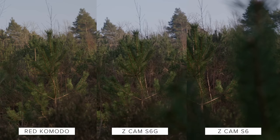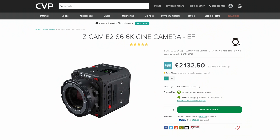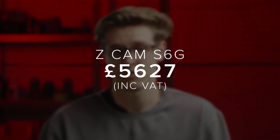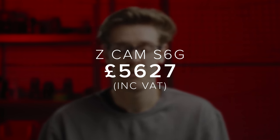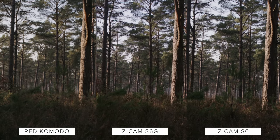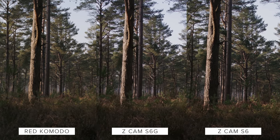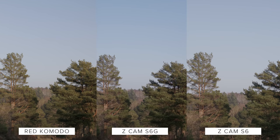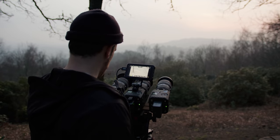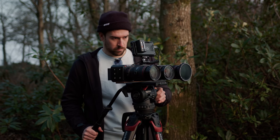With Z-Cam offering the S6 and the F6 as well as the S6G, is the S6G worth the extra for the global shutter? In terms of pricing, the S6 is £2,559, the F6 is £4,146, the S6G is £5,627, and the Komodo is a bit more expensive at £5,940. The S6 is less than half the price of the S6G, and the reason the S6G is so much more expensive is because global shutters are so expensive. Whether this is really worth the extra cost to you will come down to what and how you shoot.